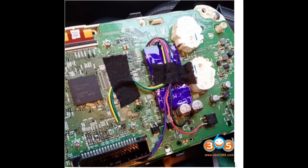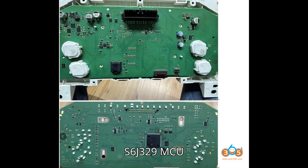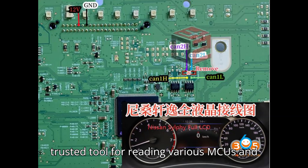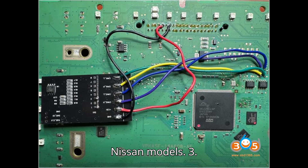Option 2: Orange 5 Programmer. The Orange 5 Programmer can also read the S6J329 MCU, but requires a 16MHz oscillator for proper connection and operation. It's a trusted tool for reading various MCUs in automotive applications, including newer Nissan models.